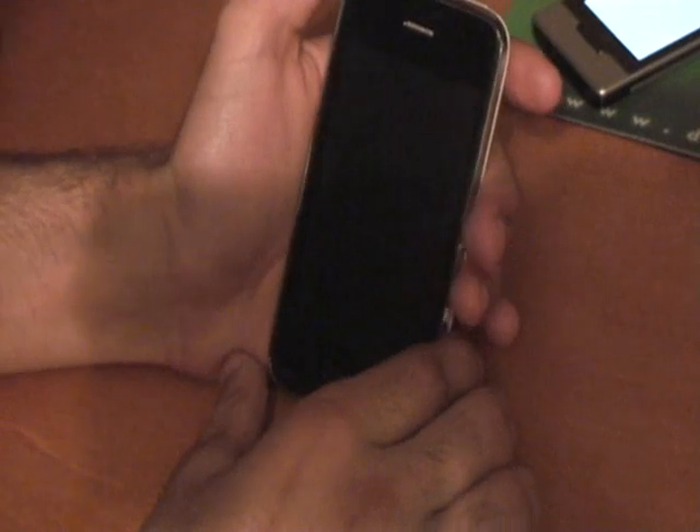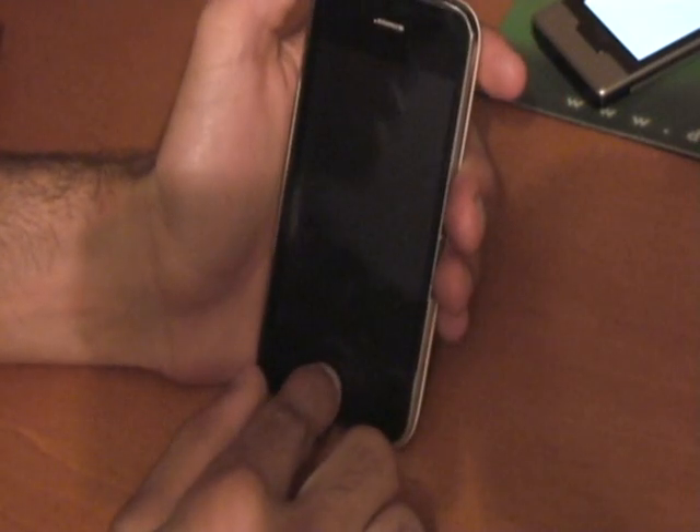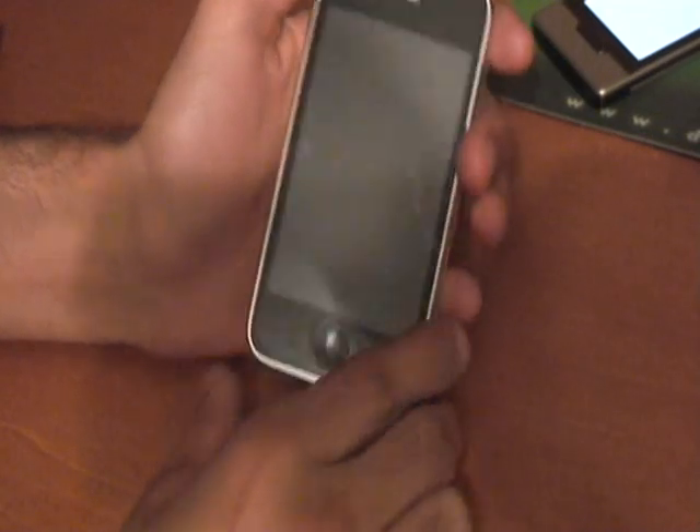What's up eBay and YouTube. I'm going to show you both tethering and MMS on the iPhone 3GS.